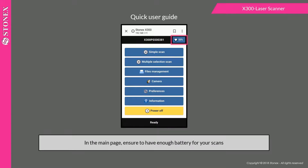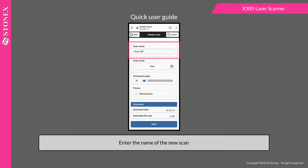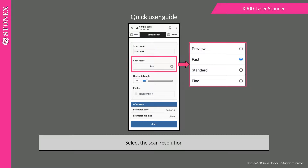In the main page, ensure you have enough battery for your scans. Select simple scan to start scanning, then enter the name of the new scan.